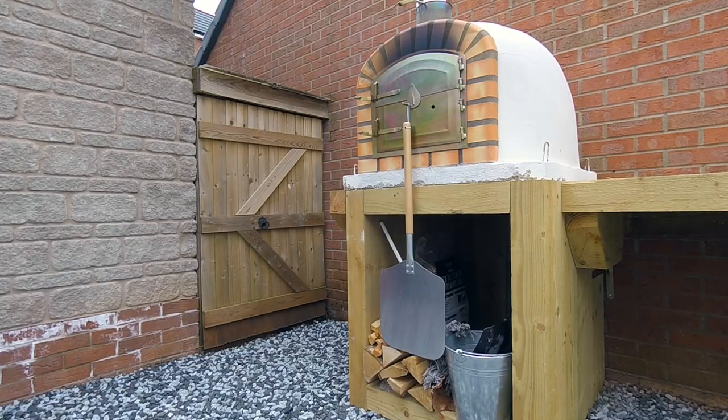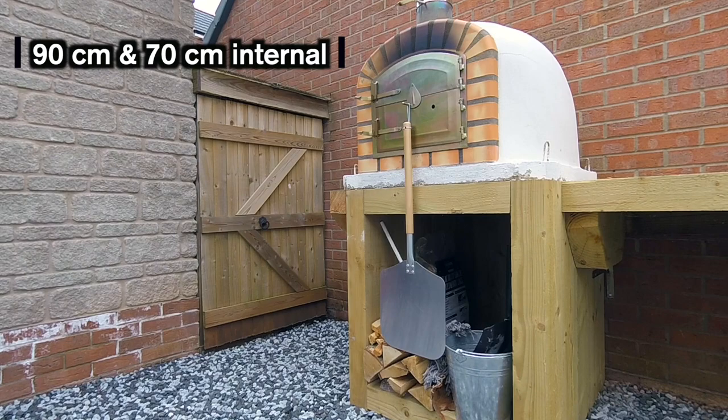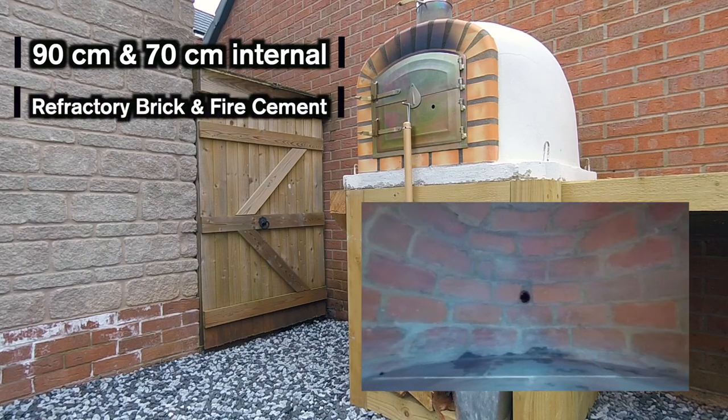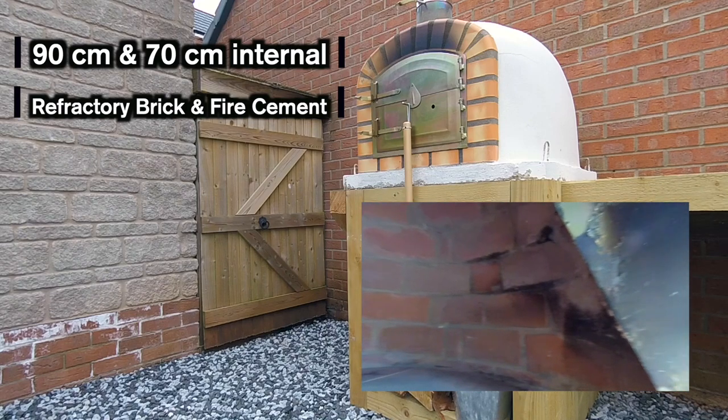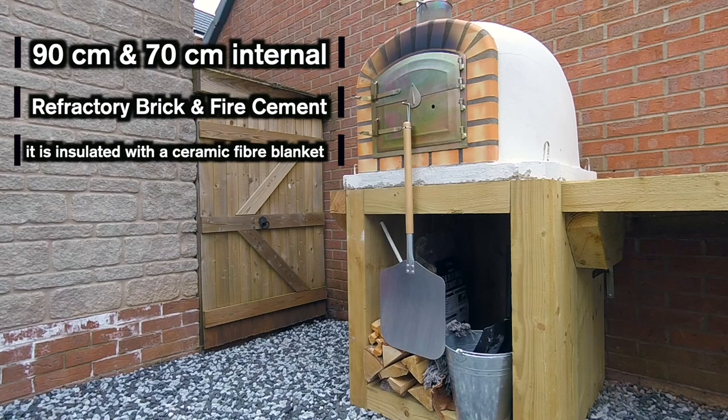Before we start cooking the food and things, I just want to talk about the oven and the table and bits. The oven itself is a 90cm oven with a 70cm internal measurement. The oven is built out of refractory brick, which is then rendered with a fire cement and then insulated with a fibre ceramic blanket or some kind of rock wool insulation, then rendered again on top.